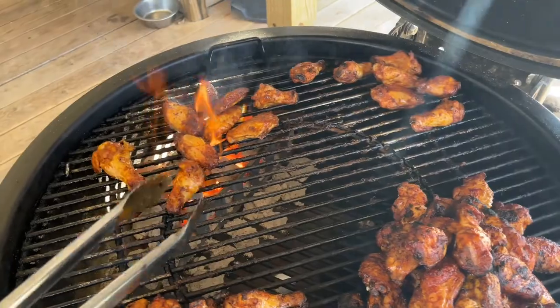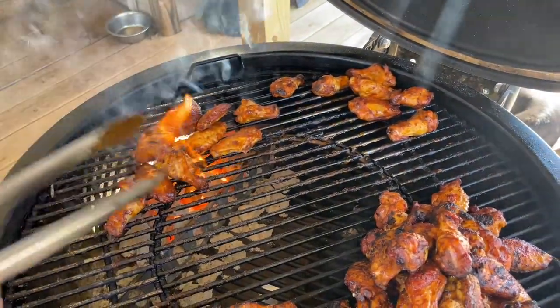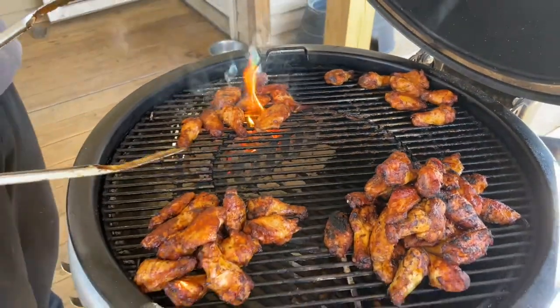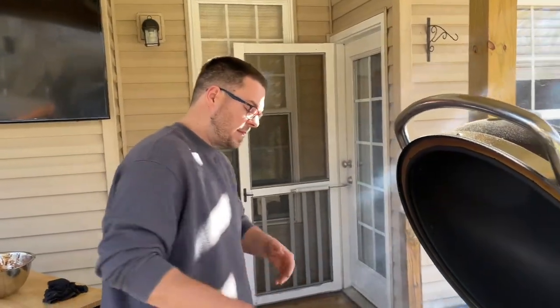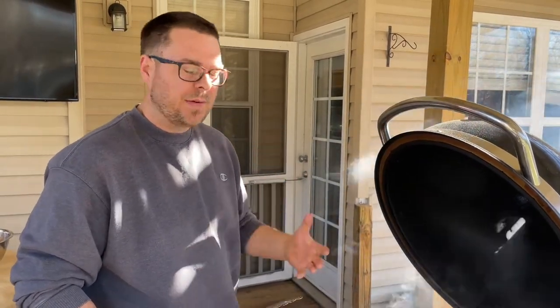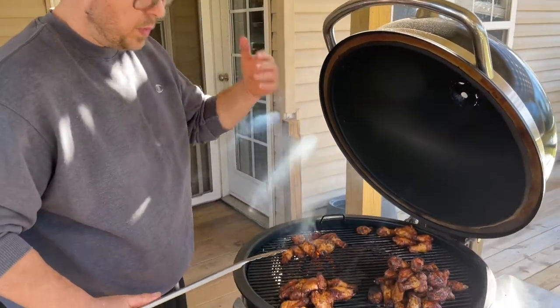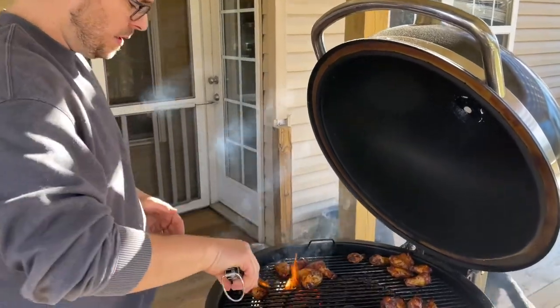Just getting some nice crispiness on there. My grill has been going for about another 35 to 40 minutes, hovering around 400 to 450°F — right where I want it. That's the whole point: you start them off, cook them through, reduce a lot of that fat, render it out, then come back in, sauce them, render more fat out, and this is where they get that final bit of goodness.